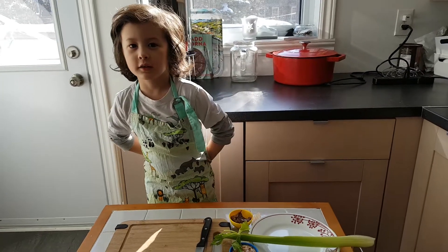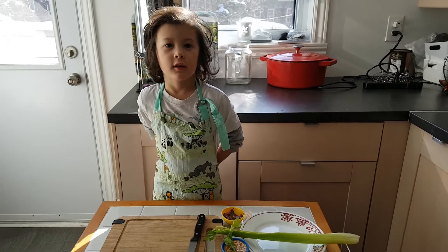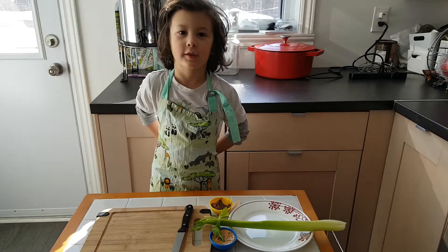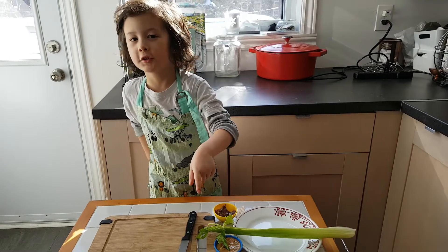Hey, my name is Drake. Today we're going to be teaching you how to make delicious celery snacks — two kinds: peanut butter and Nutella.